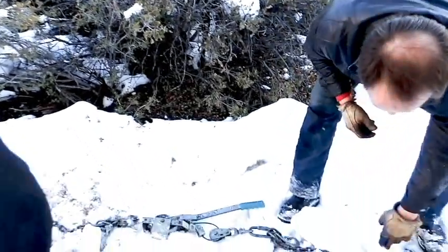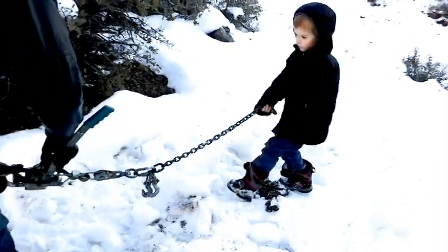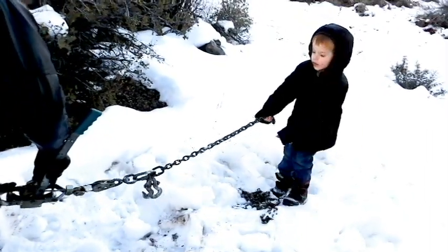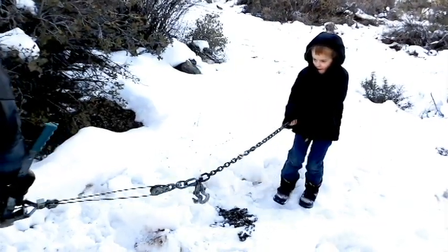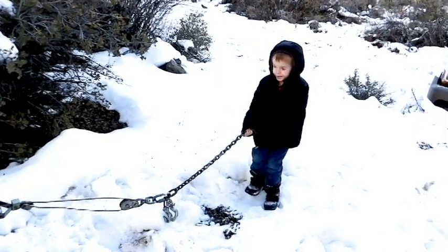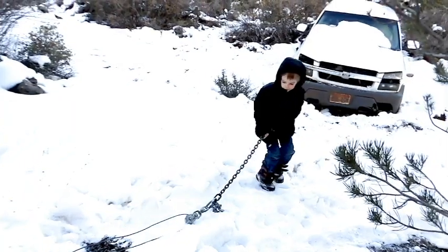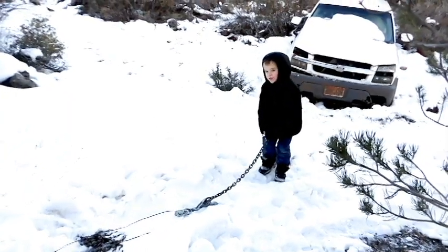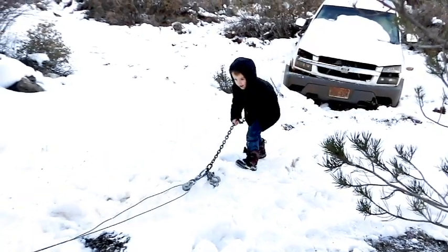Alright, Trevion, hook on here — take this chain and pull it. No, go down the hill with it right here. Yep, take off — pull, pull hard! Pull! Yep, keep going — good job! Pull, run down towards Jody's truck. Keep going, very good — a little more, just a little more. Okay, I think you're at the end of the line.